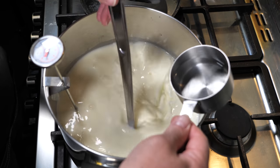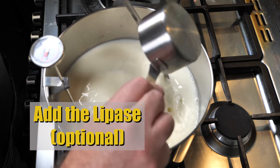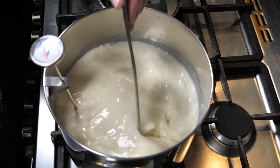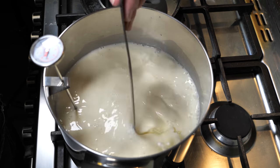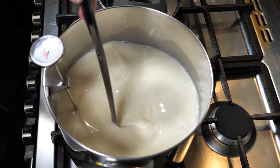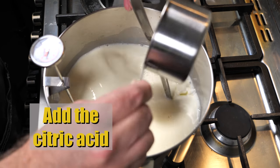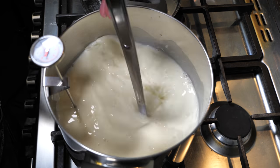So at 13 degrees we're going to add in our first ingredient, which is the lipase. Now if you don't have lipase, that's okay — you don't really need it, it just adds a little bit of flavour the next day. If you're going to eat it the same day, don't worry about the lipase at all. Give that a good stir through, then we're going to add the citric acid solution. Pour that in and give it a good stir.